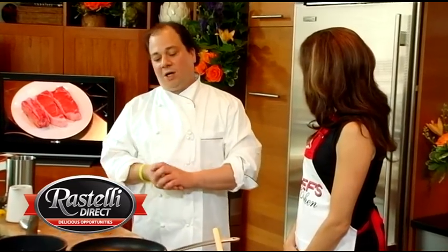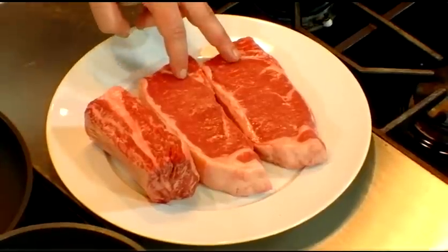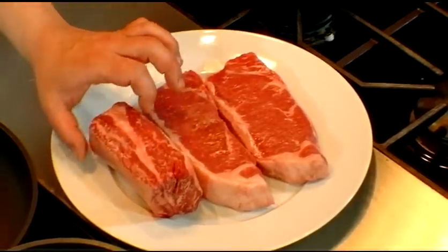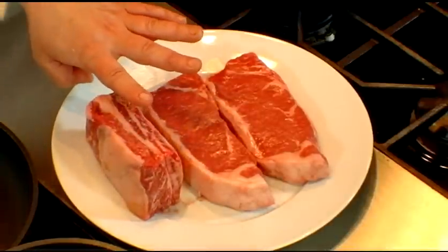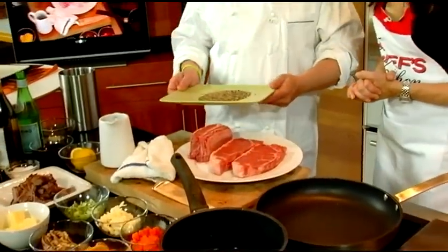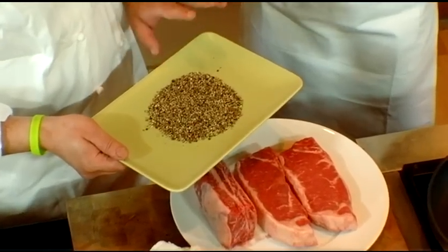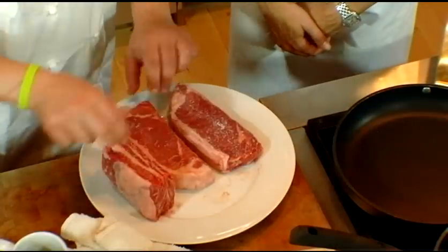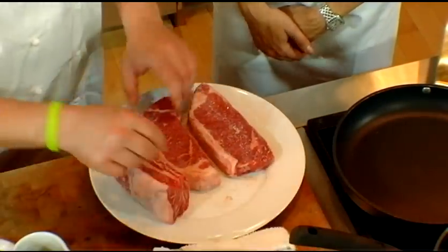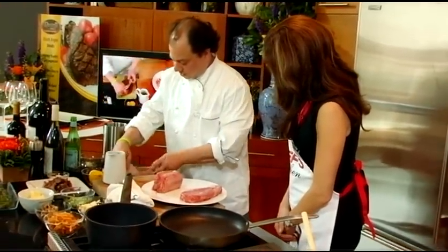I'm also going to accompany it with some braised short rib, which I love — like a little yin and yang action. This is the sirloin here, these are beautiful steaks, two variations. And then this is another beautiful cut — the beef short rib. This is a blend of three peppercorns: black, white, red, and I put a little coriander seed in there as well. These are dry — I haven't added any olive oil or anything to marinate them. I'm just going to push down on the peppercorn.